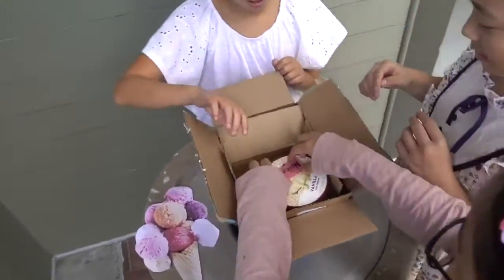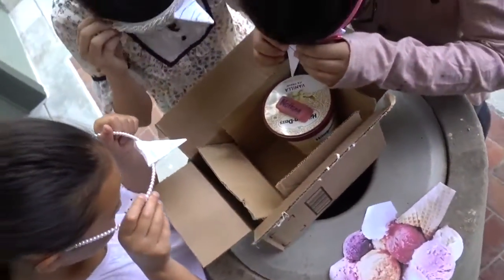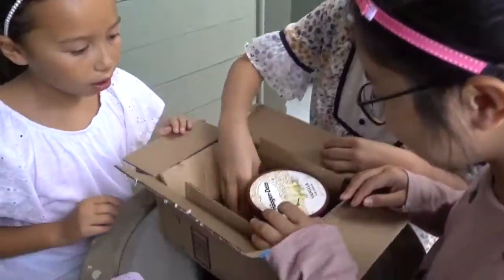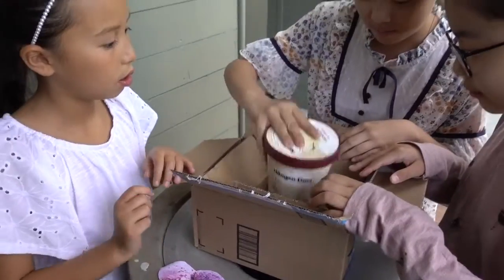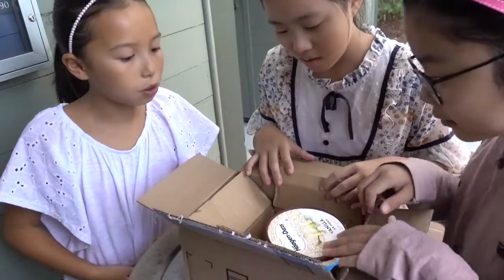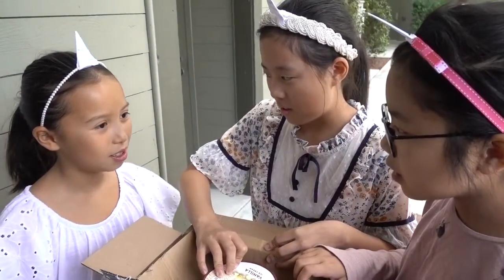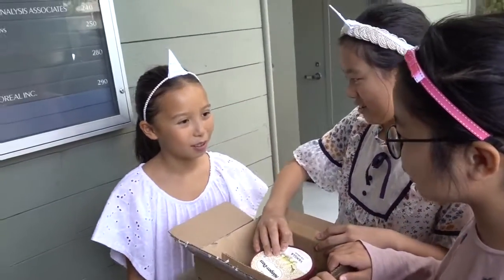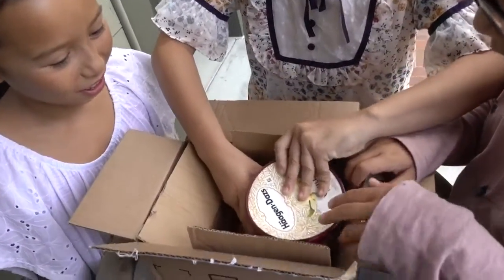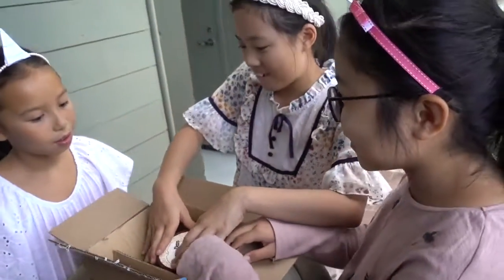Eraser dust. Water. And... wait. What was that? It turned to ice cream. Ice cream. Where's our science project? Did we put too much eraser dust? Or do we use milk instead of water? Maybe we should take a drink. And it's real ice cream. Magic.